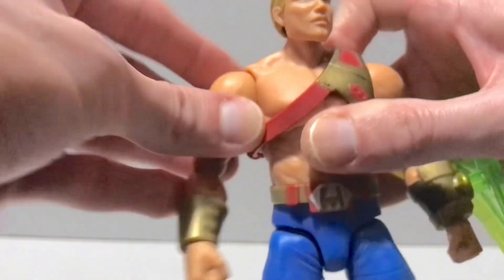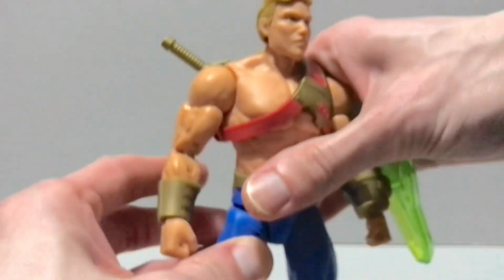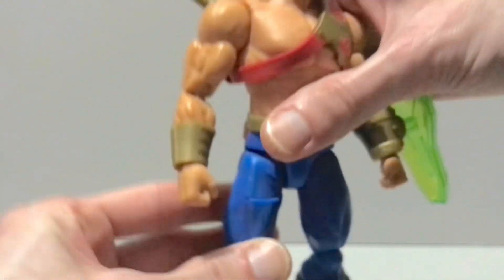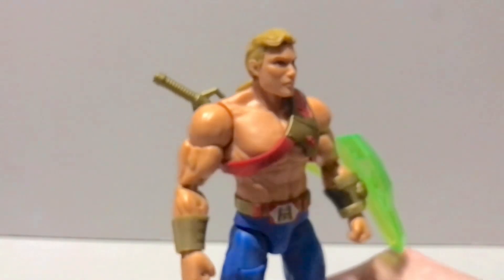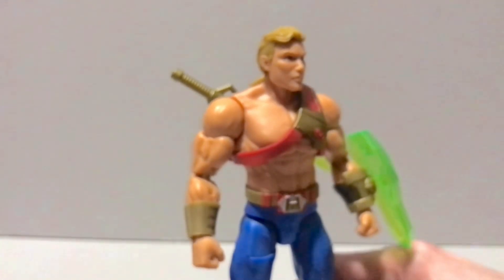Cool figure though — I dig him a lot. Not the biggest New Adventures fan; it's not my mind's eye view for He-Man. Sun's out, guns out, skies out, thighs out for me personally. Even the battle armor He-Man I think is a little cooler than this design. But I do really like this figure.